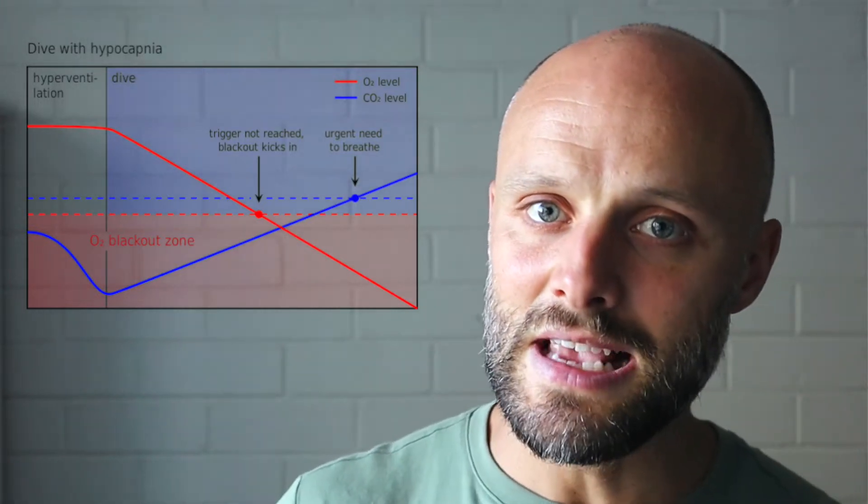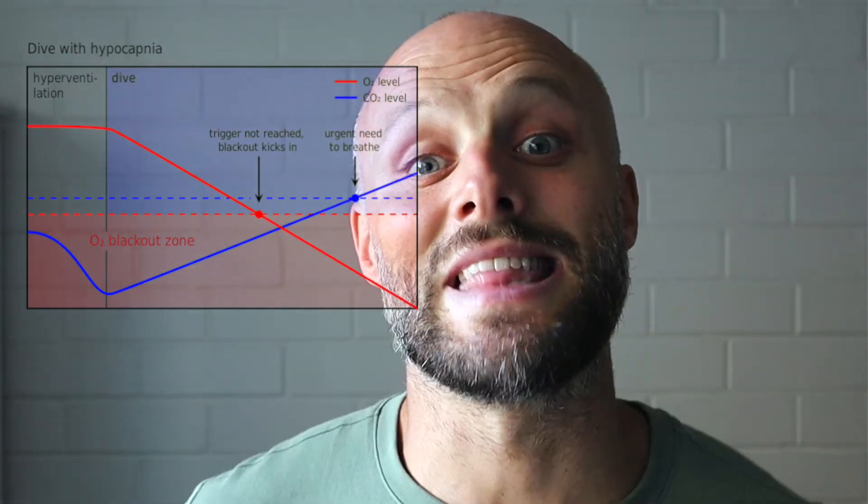In the Wim Hof method what we're actually doing is 30 to 40 deep breaths. As we do those breaths, we are expelling off a lot of CO2, but there's not a lot of movement going on so we're not producing a lot of CO2. Therefore carbon dioxide drops in our bodies and it creates something called hypocapnia, which actually increases our pH into an alkalotic state. So if CO2 is low within the blood, these peripheral chemoreceptors don't need to detect anything until it's at a higher level, which delays the time period at which we get that urge to breathe.